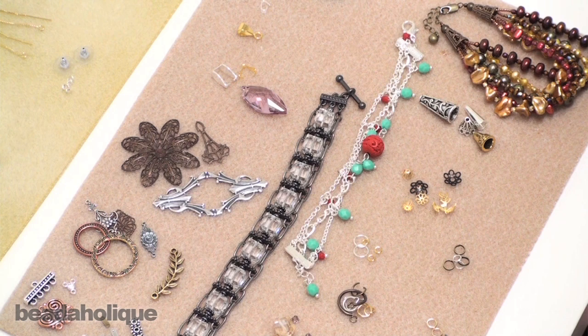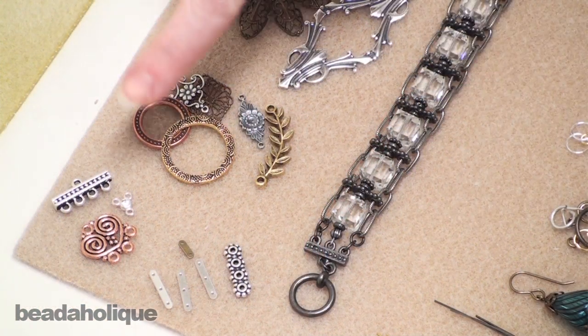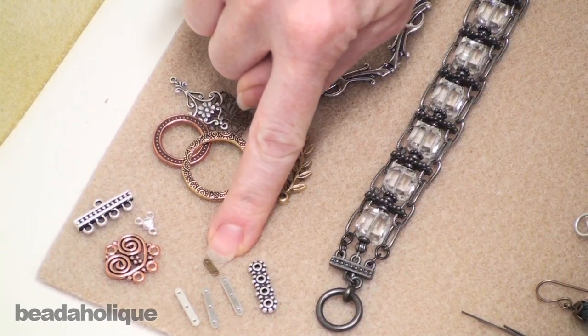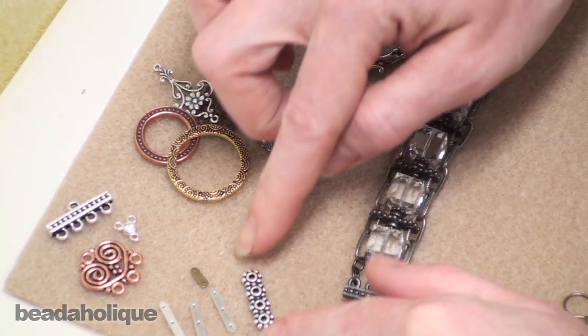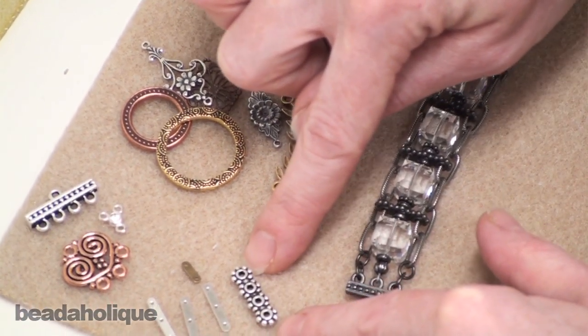When you make your own jewelry you're going to need to use a combination of beads and findings. The first finding category I want to cover is bead spacers — these little guys right here. You can see I've used them in this bracelet. A bead spacer is going to do just that — it's going to space out your bead strands to keep them neat and tidy.